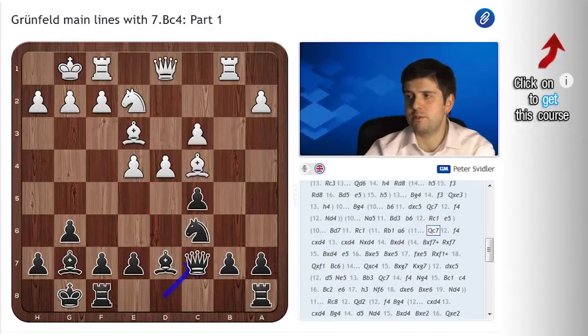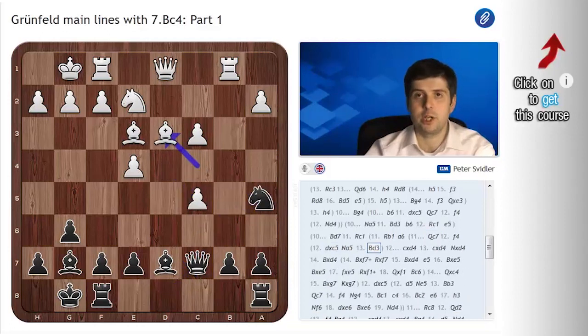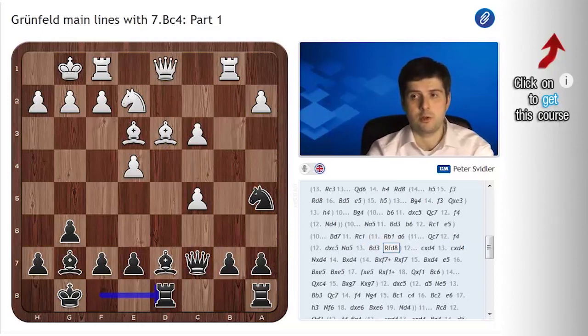Neither is dxc5, because you just play Na5, Bd3 and Rfd8, planning to play e6 and Bf8. It's important to note that compared to the a6 line, black is very far ahead because, first, he made a very useful move Qc7 instead of a6. And secondly, a6 frankly has negative value, because in this position with a pawn on a6, black has to on each and every move calculate the idea of c6 followed by Bb6, and white generally wins some material. This position should be quite safe for black — he has a simple plan of going e6, Bf8 and Bxc5, which is surprisingly difficult to counter. So this is also not very critical.